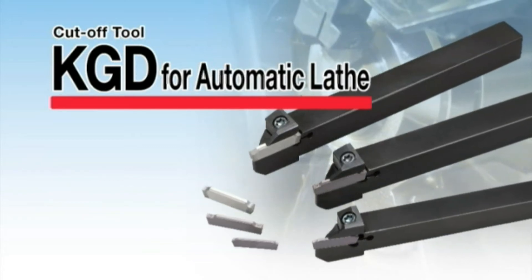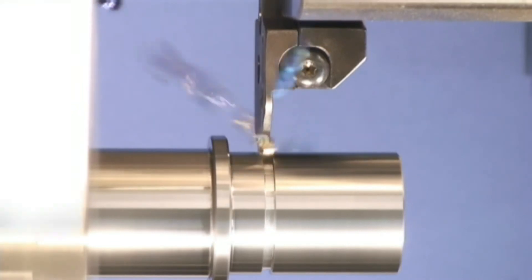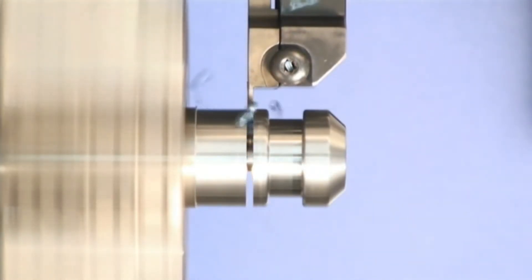Line-up expansion of KGD Grooving. KGD cut-off tools for automatic lathes have been added to the KGD Grooving line-ups.